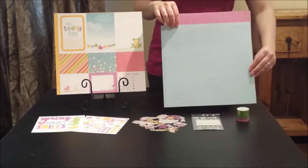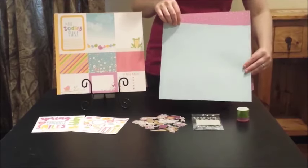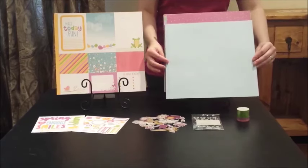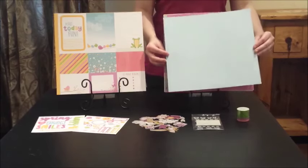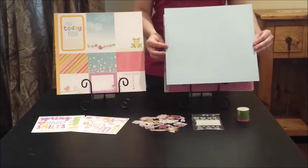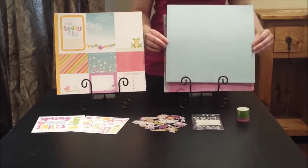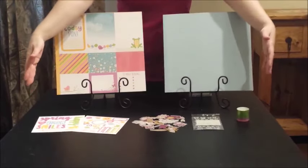Number three: this is actually my favorite trend for 2016 — using beautiful but subtle patterned paper as your background. This paper is just one color with a very subtle pattern. What's nice about this is that instead of using plain cardstock, you can use this because it's light enough that it won't clash with any of your other patterns, but it adds just a little bit of texture to your background.